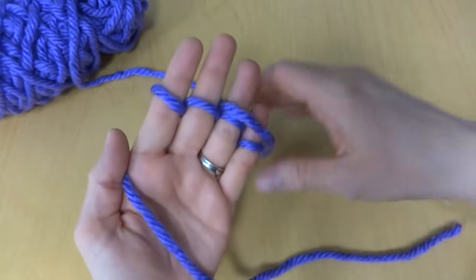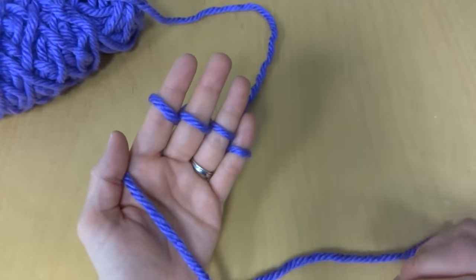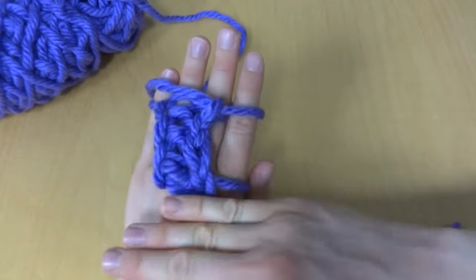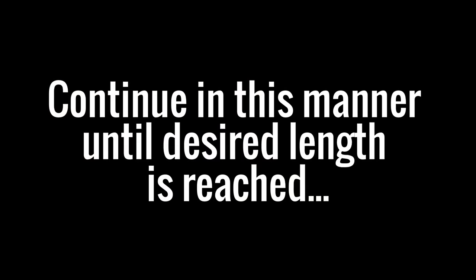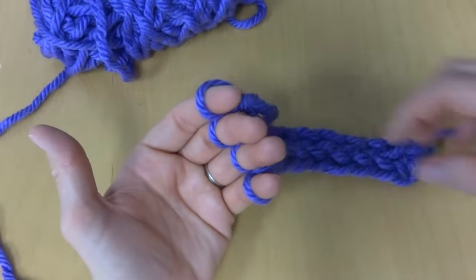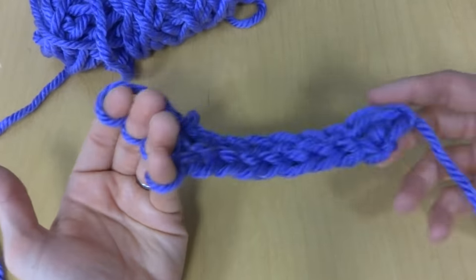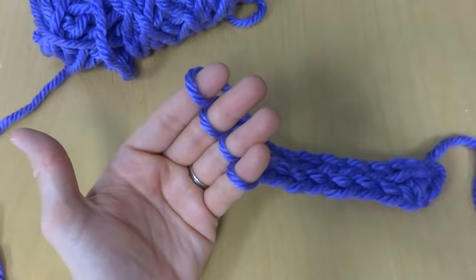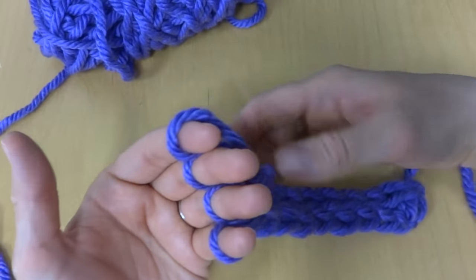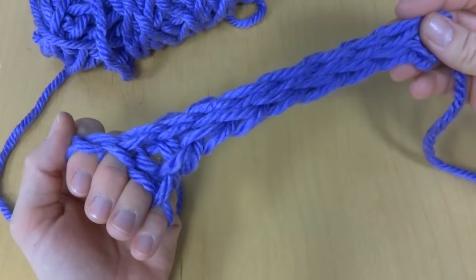I'm going to leave you for a moment and come back after I've done a few more rows just to show you some length. Okay, so I've gone a little bit longer and made my rope longer just by working more rows. When you're finished and your piece is as long as you would like it to be, let's learn how to get this off of our fingers and finish.